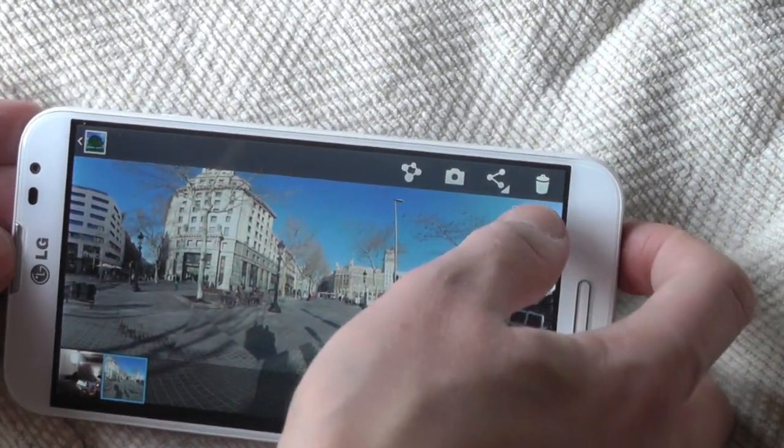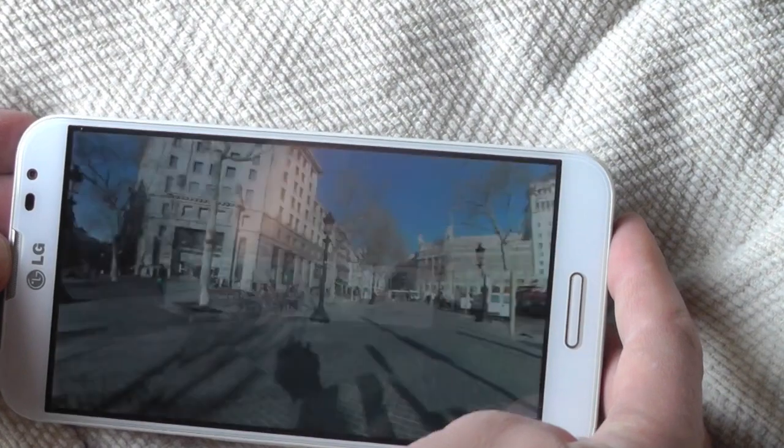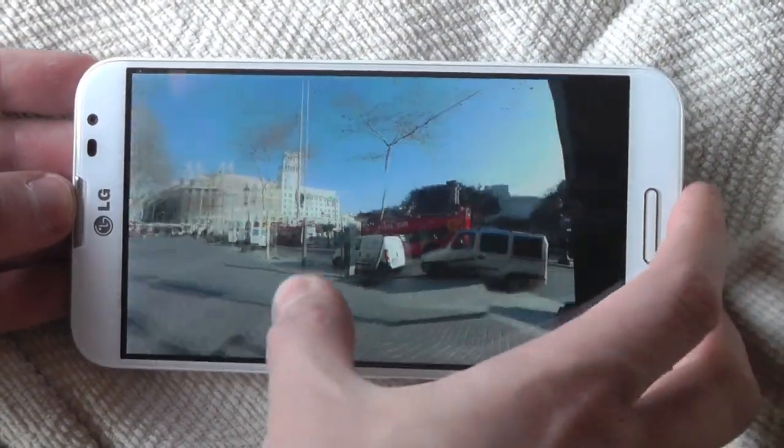Here's the gallery app on the G Pro, and you see there's a little icon there. You hit it and then you can spin around.